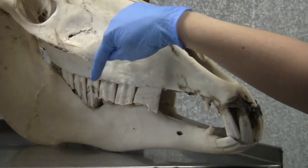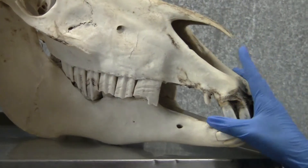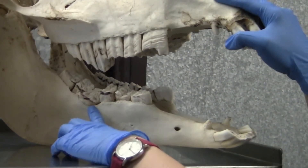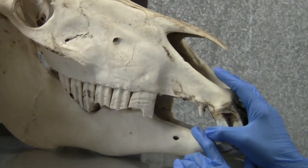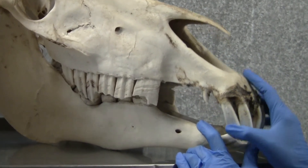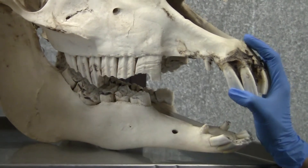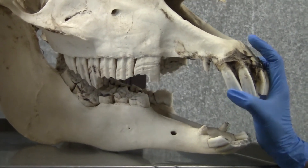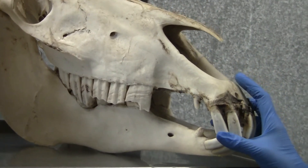In this case you can see that there was a severe overgrowth of these two upper cheek teeth, actually caused by a malformation of the lower one. This malformation was so severe that the overgrowth started to impact on the lower jaw and caused a deformity in the bone there. This would have been quite painful for the horse.